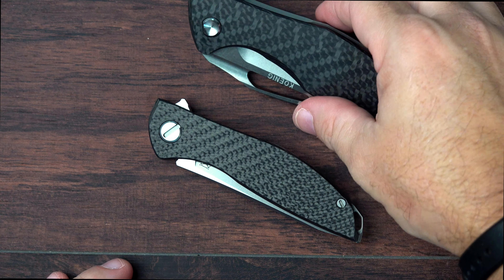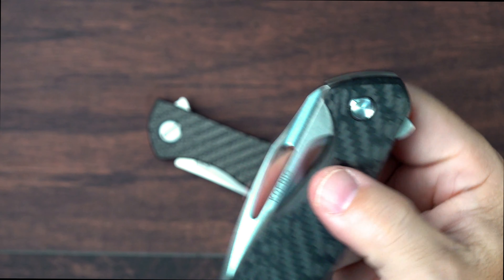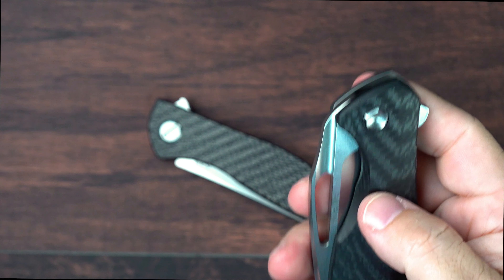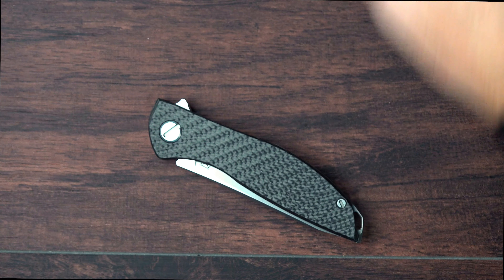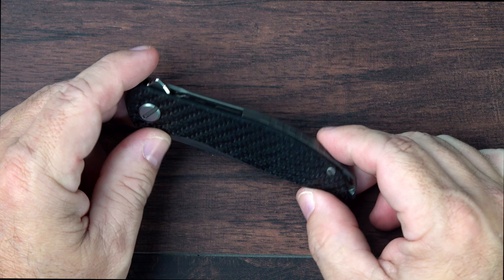So I would probably give the nod to the Koenig Aris personally. Comparing these two knives, it's kind of an apples and oranges comparison given the size differential. But man, that Koenig Aris is just amazing — it really is. And it certainly does have a very impressive action that I do like a lot.